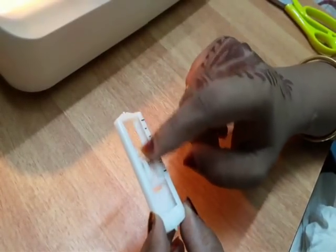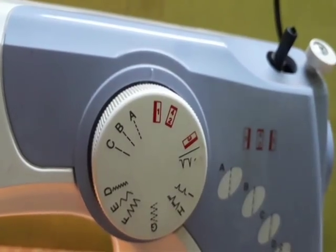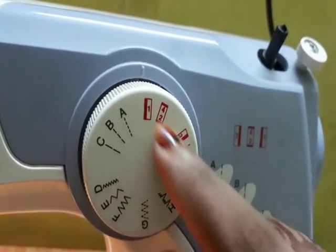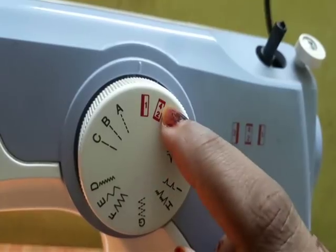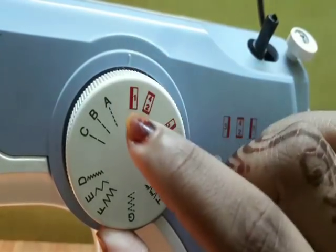This is the reverse item and the forward item. This is the buttonhole stitch on the foot. As you can see, we put the buttonhole stitch on the foot.